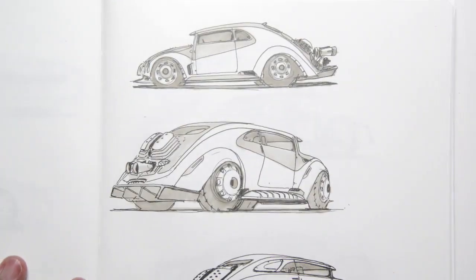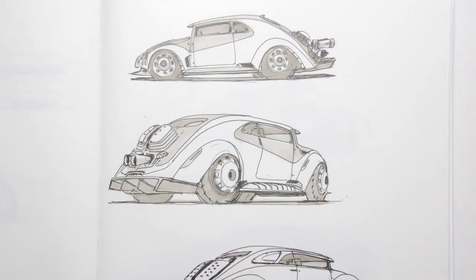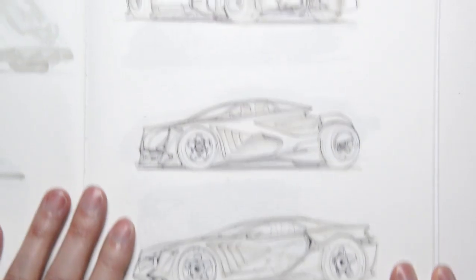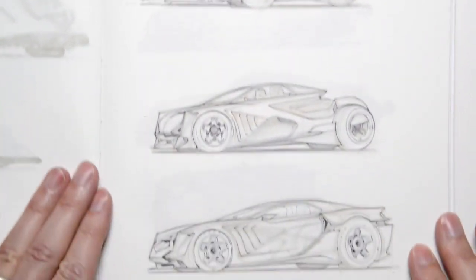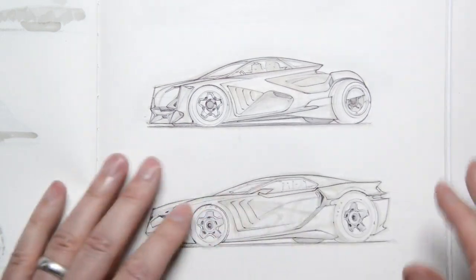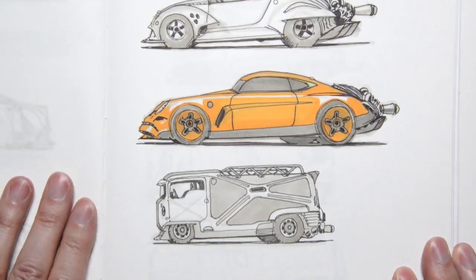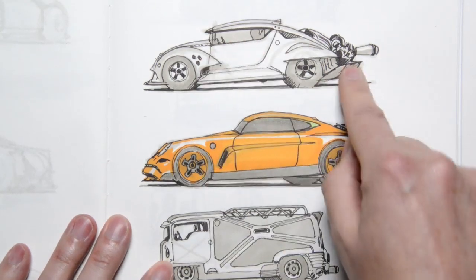This is again around that January-February period. I got into this little Volkswagen bug-inspired sketch phase, so I can see a couple of those there. Here's again the same marker with ballpoint pen, which is probably my go-to favorite technique. A couple more sketches here. I'm zoomed in a little bit, so I'll be shifting up and down my sketchbook. There's a little old Porsche-inspired, Volkswagen-inspired section here.